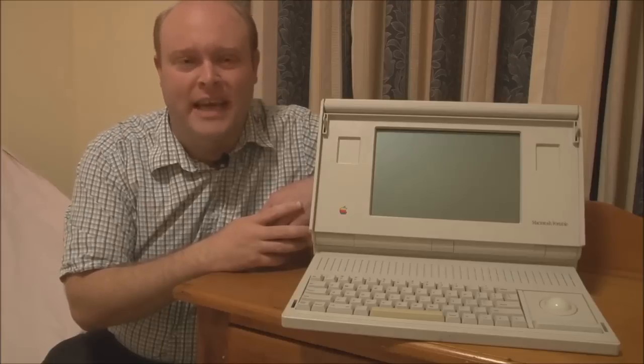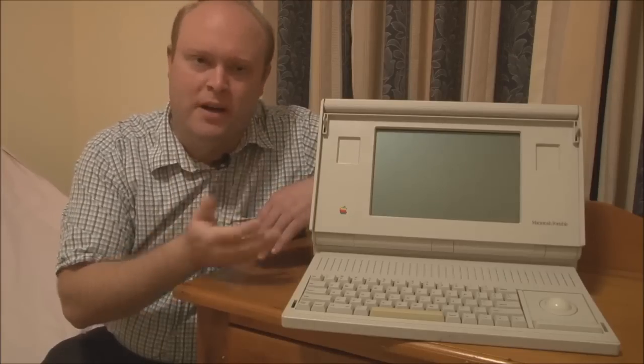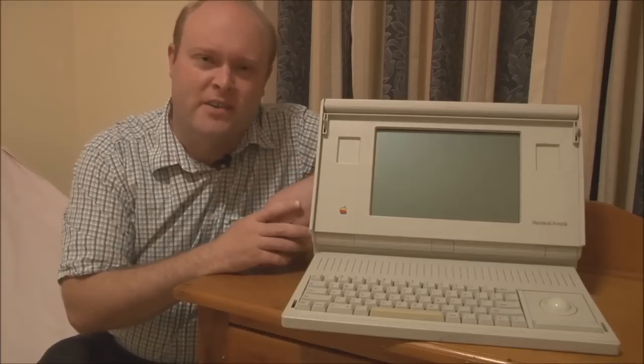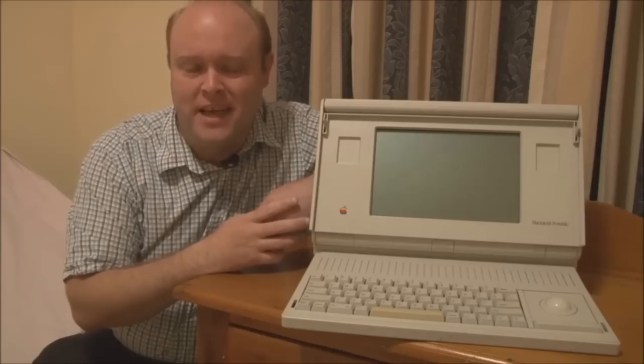When you think about it, the Macintosh Portable came in rather late in the portable computer market, because by the late 80s, you could buy any number of portable battery-powered laptop machines from vendors such as Compaq, AST, Toshiba, and many others. So the question has to be asked: why did the Macintosh Portable come out so late in the game?